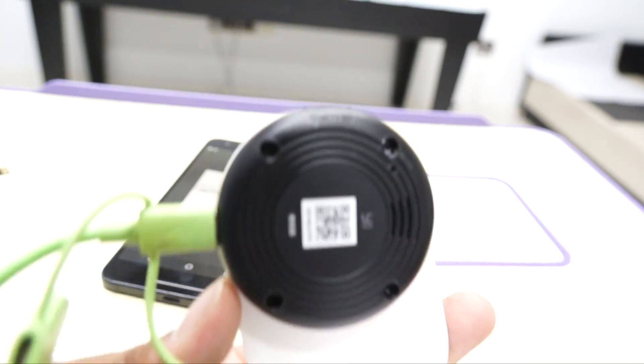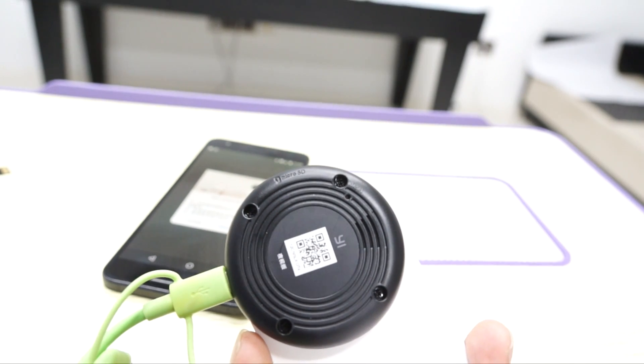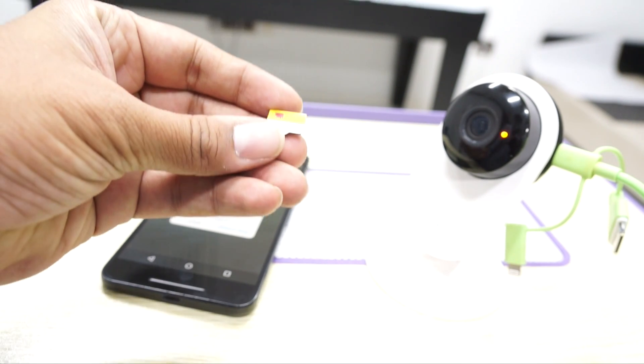If you look into the serial number, you would notice that this camera has a serial number which mentions 'CN', which stands for China. This is not the international variant. So you need to make sure that this has to work — for that, you need to download a file; the link is in the description.